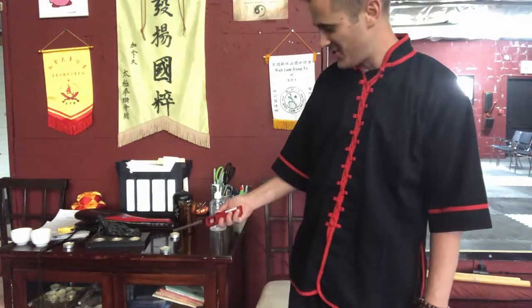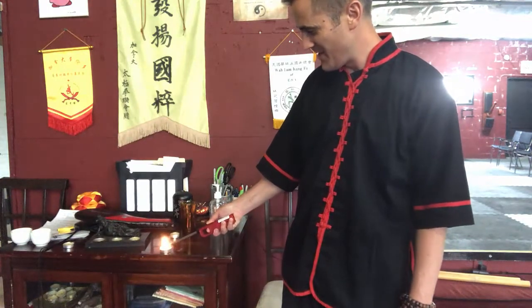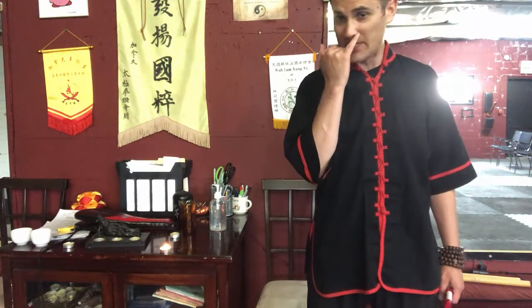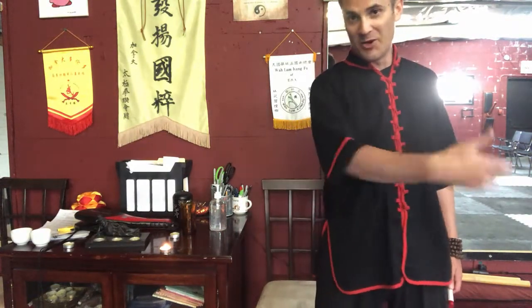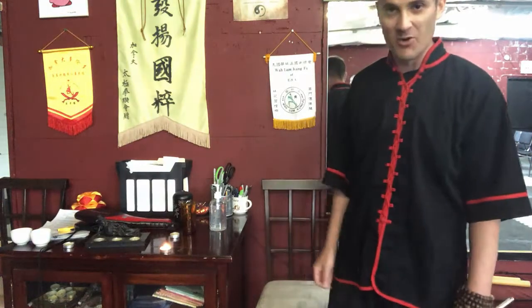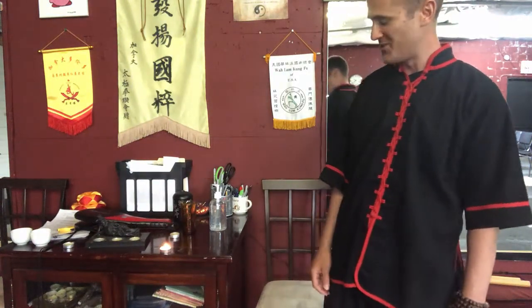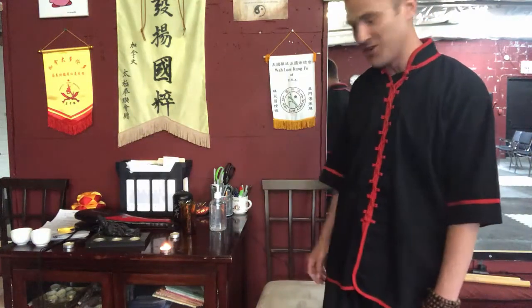It's a very simple exercise. You take a little candle like that, then you light it, and then you just try to palm strike it out. This has become popular over the past year because with birthdays, you don't want to blow your particles all over the cake and spread germs everywhere — so you palm out the candles. You light it and then you just throw a palm strike at it and try to blow it out.